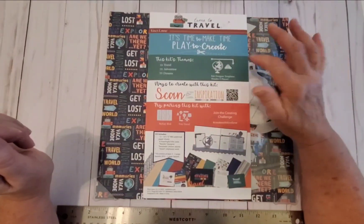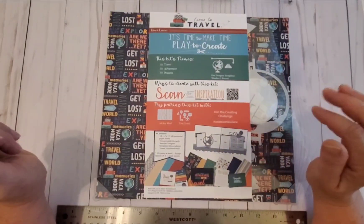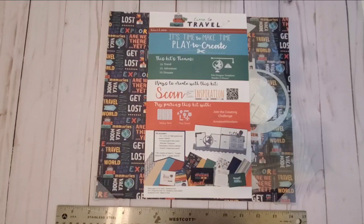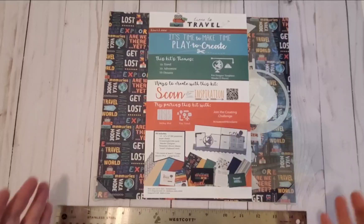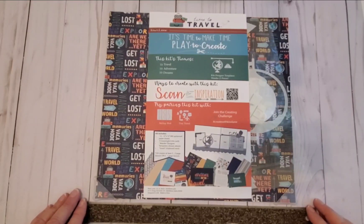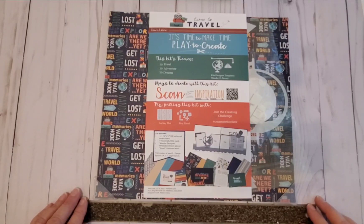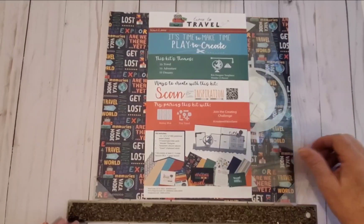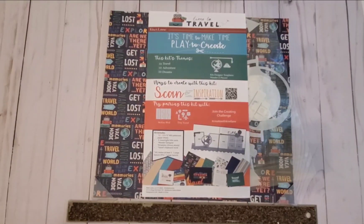There's another QR code that will bring you to the PDF for inspiration. Every month, Kiwi Lane gives you suggestions on what templates to use with the kit. This month's templates coordinate well with McKay Boulevard and Time to Travel. Every month there's a challenge — use the hashtag 'create with Kiwi Lane' and you can be entered into a drawing for a $25 prize. This kit includes 12 12x12 80-pound pattern papers, nine title cards, the templates, and a travel chipboard title. You can create at least three two-page layouts, six one-page layouts, or a whole bunch of cards.